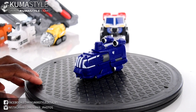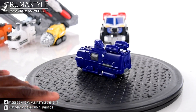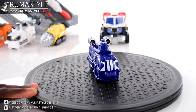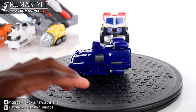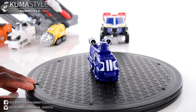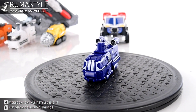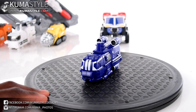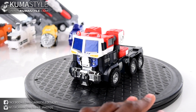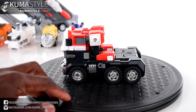Vehicle number four is the submarine. There's not really much to this one — no moving parts or anything like that. And then of course there's Energy Commander Optimus Prime himself.